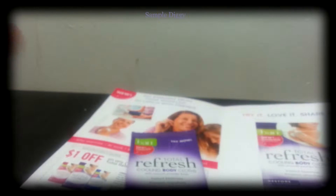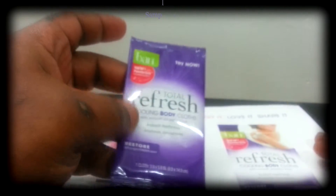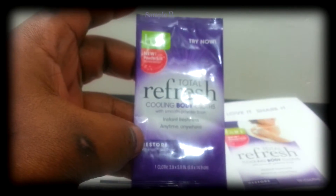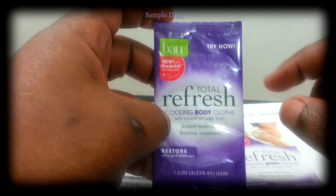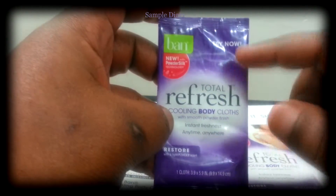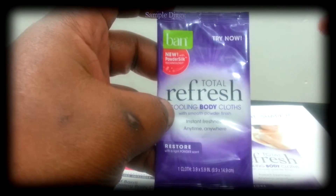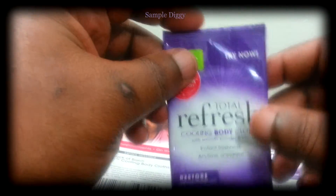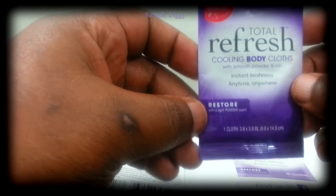All right, I'm back — sorry for the heavy breathing, I did some exercise just to get my body a little hot to see how this will feel. I don't want to do a lot of talking before I try it because my body's hot right now. I wanted to check if it actually has a cooling effect or if it's just a Febreze 'mask your funk' type of deal. Let's open it up.